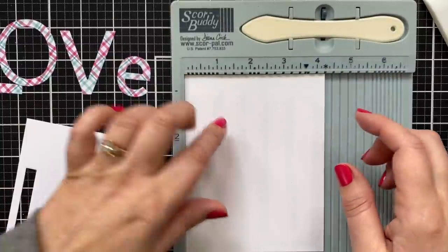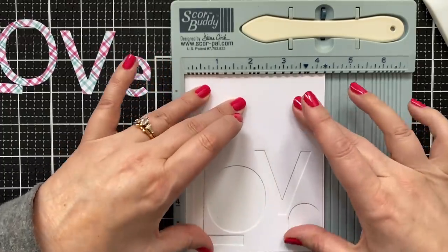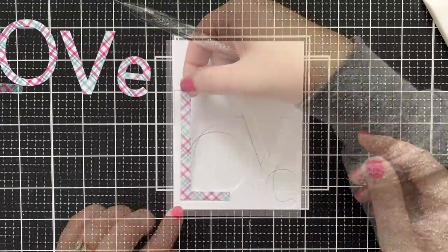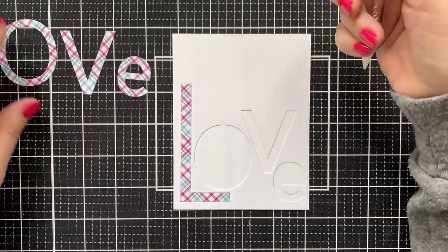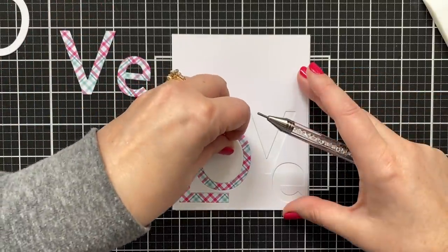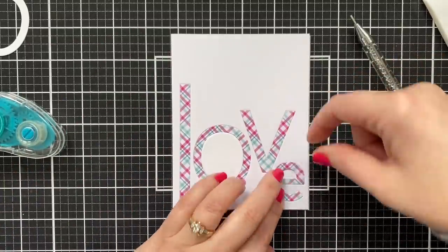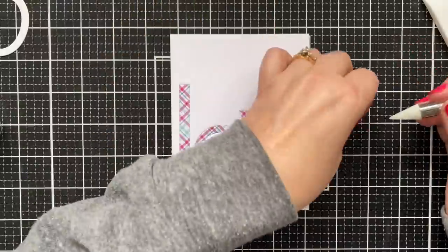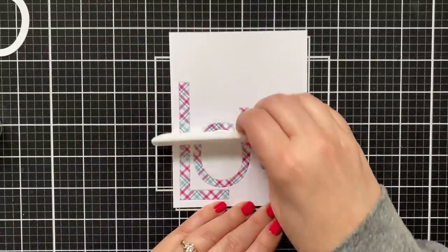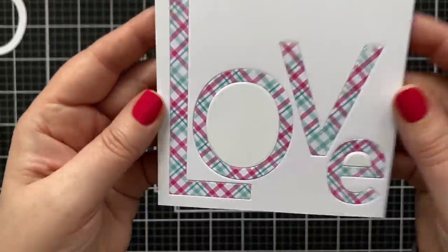I'll grab my score buddy — this is one of my favorite ways to line things up. Just press it into the corner. You can do this with a MISTI tool as well, just anything with a corner. It's a no-fuss way to line up one panel on another. I've got that adhesive there so I can piece in the patterns for a beautiful inlaid look. It's such a great way to create something that doesn't have a ton of dimension — you're just laying in patterns and letters. I'll pop in the last center there on the E, and now we have one nice smooth inlaid love word on the panel. I love that look — nice and sleek, but with some visual texture.